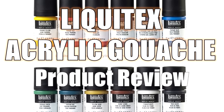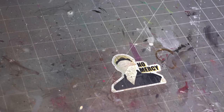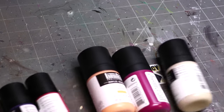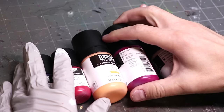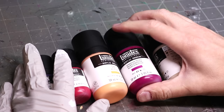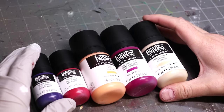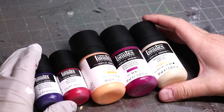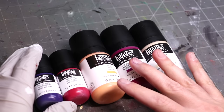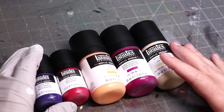Alright, so let's talk about these Liquitex Acrylic Gouache. Look, I don't know how to pronounce this word and I'm not going to lie to you and pretend like I do. I don't know how to pronounce most any words, so this is just not even in the realm of possibility. But this is a paint range that I've recently gotten a big amount of and I really like. So let's talk about the basics first.